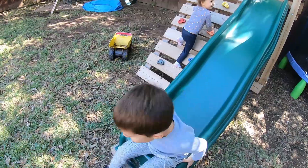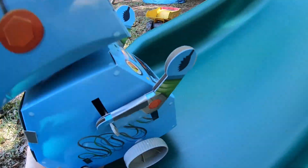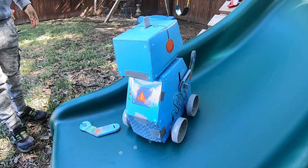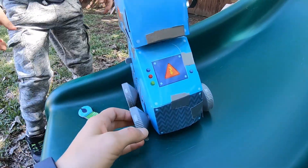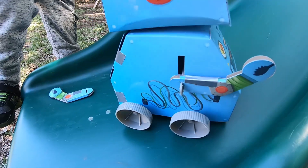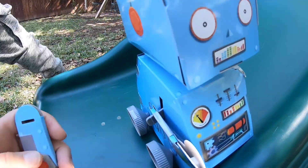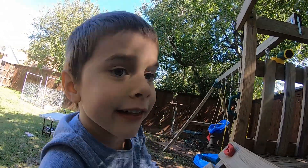Now we're going to see if this robot is strong enough to rove up the slide. All right, robot — one, two, three, go. Oh, my gosh, it's going. It's going. And it's turning around. All right, robot, go. It can't make it up. Let's see if it can make it down, though. I'm ready to go down the slide, robot.